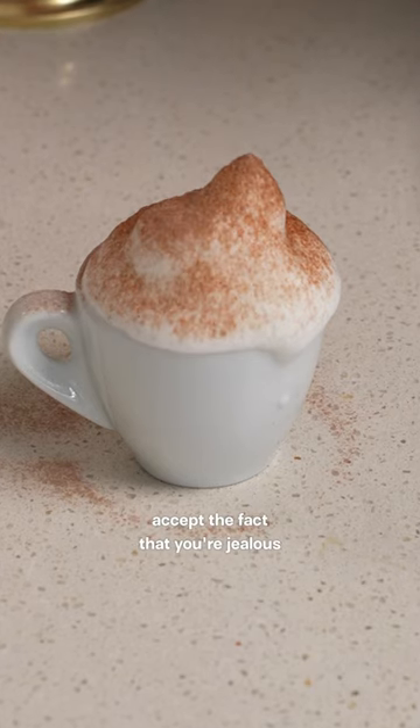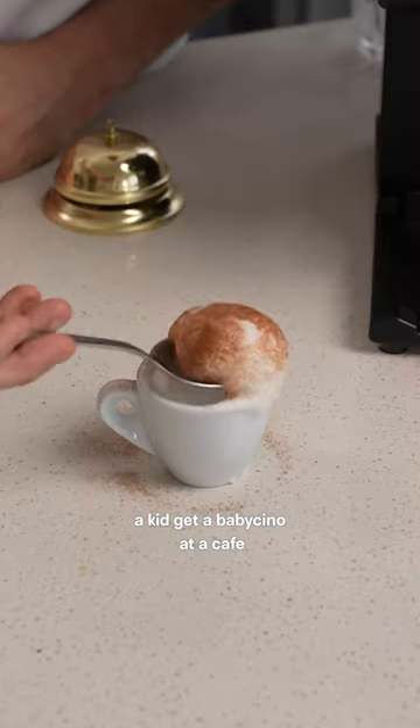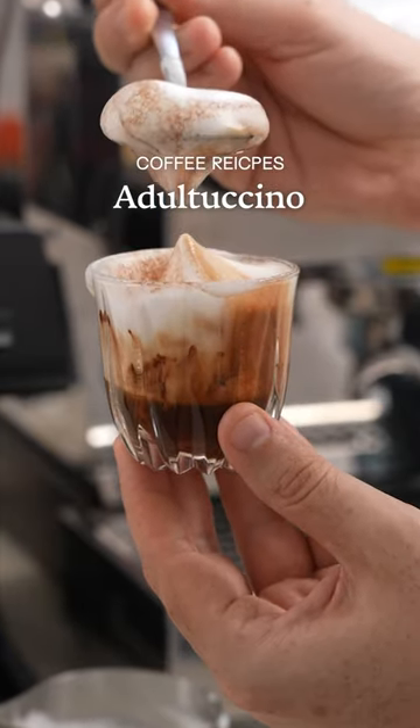Stop lying to yourself and accept the fact that you're jealous every time you see a kid get a babyccino at a cafe. So today we're going to make an adultaccino.